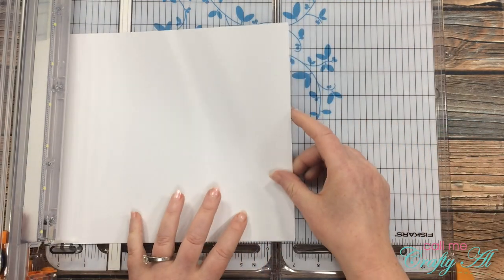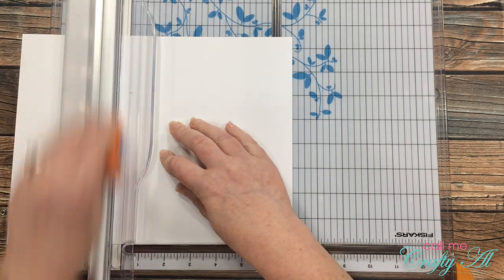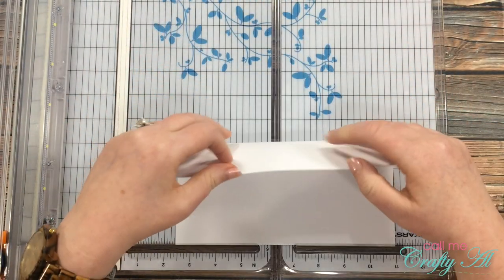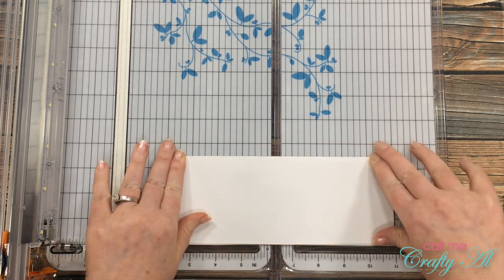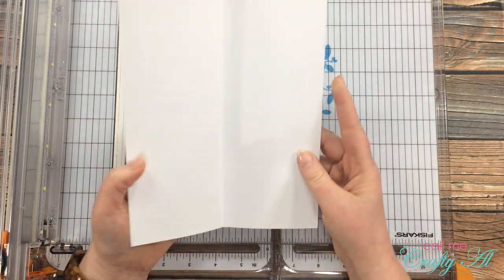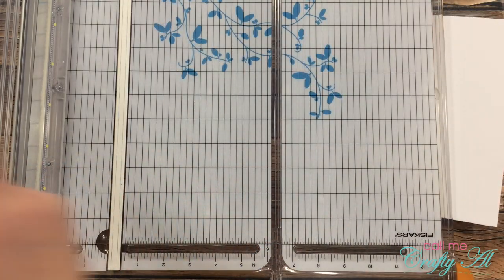Let's get crafty! To get started on today's card I'm going to be doing the cutting. For my slimline card, the finished size is three and a half inches wide by eight and a half inches tall. I've seen other sizes but I thought this would make the best use of my cardstock. So I cut that piece of white cardstock down to seven inches wide and left the height at eight and a half inches, and then it just got folded into a card base.